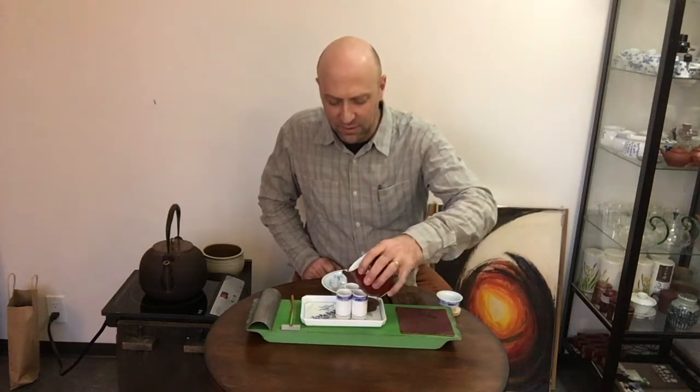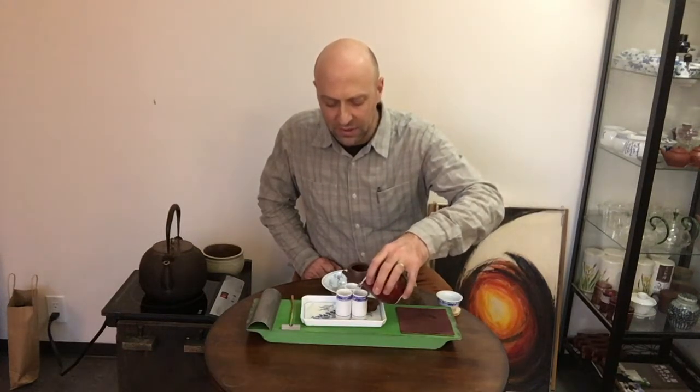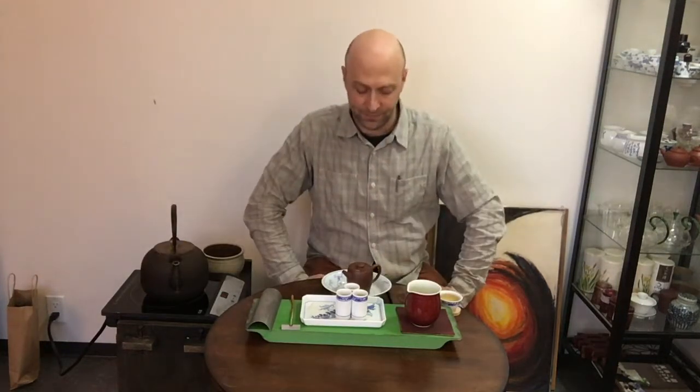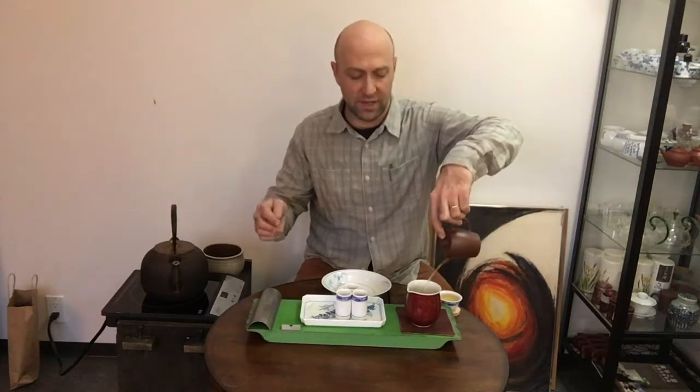But it's, in fact, not the case. I always put the right amount of tea in, except when I put too much in or if I put too little in. And those two things can happen too. Now we have my nice pour.